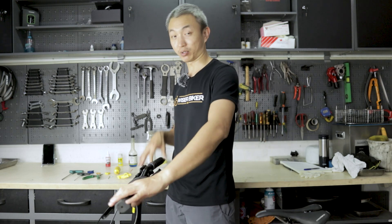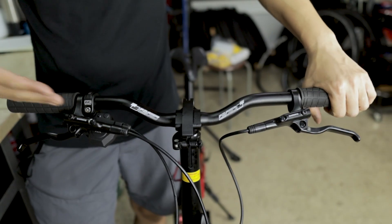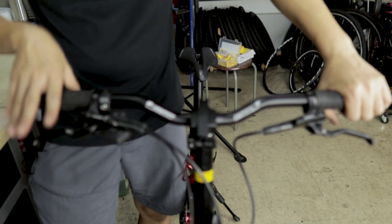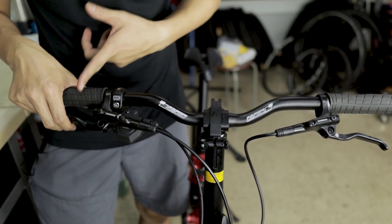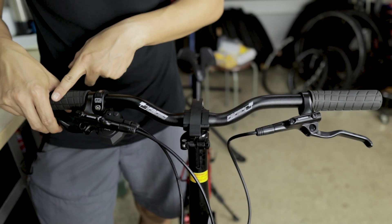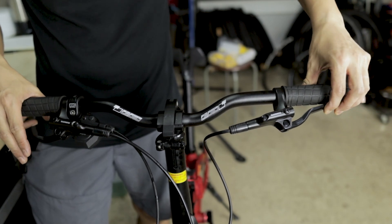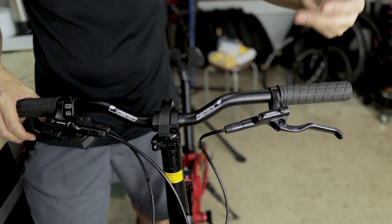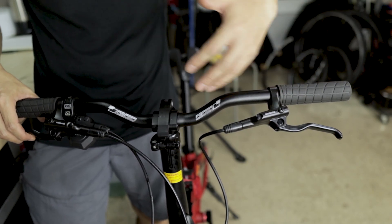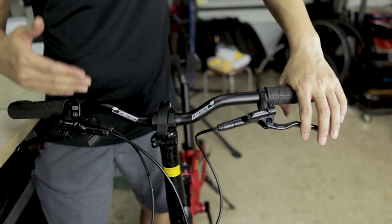It's a flat bar hydraulic disc brake, and the reason why I need to do a bleeding for this is that the brake isn't functioning very well. A normal working condition brake is like the brake on my right hand, which is my rear brake — it has a travel of about half the distance and comes to a firm stop when I pull the lever. But on the left hand brake lever, which is my front brake, I can pull it all the way down and it still feels very spongy, which is a telltale sign that this needs servicing. There could be some bubbles inside the hose or the system, or there could be some leakage of the brake fluid.